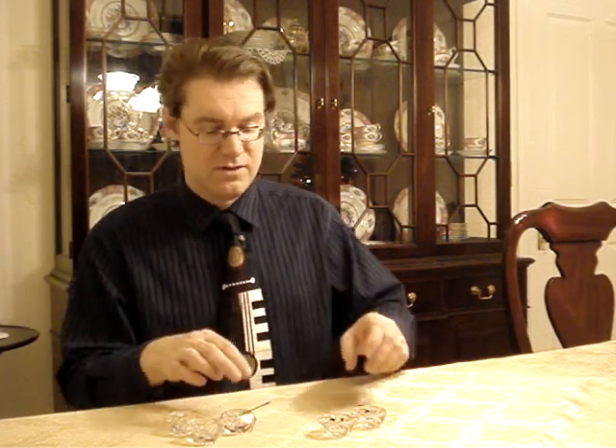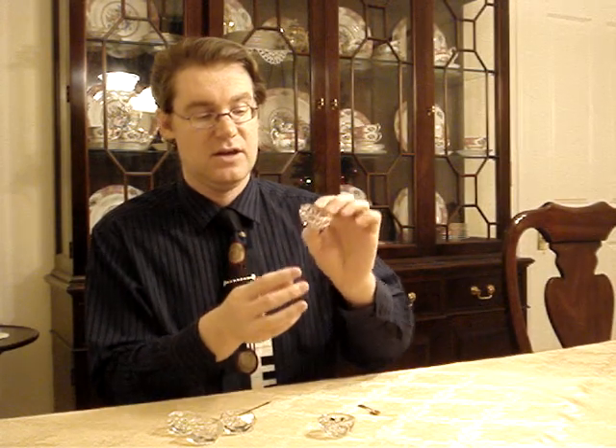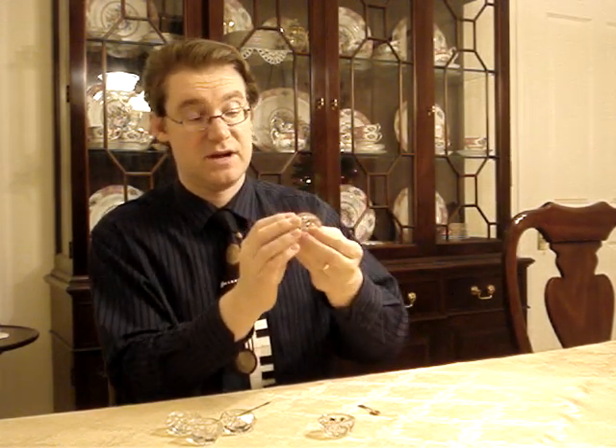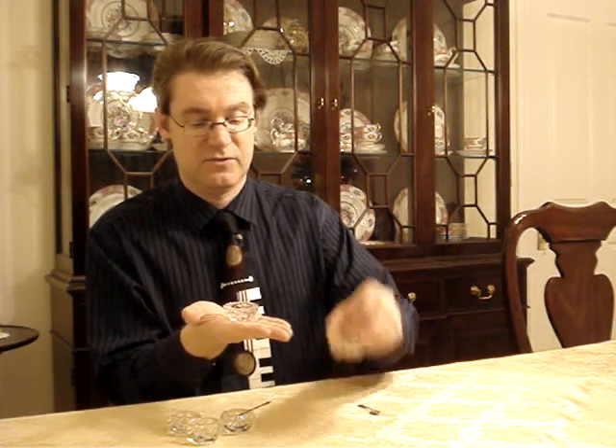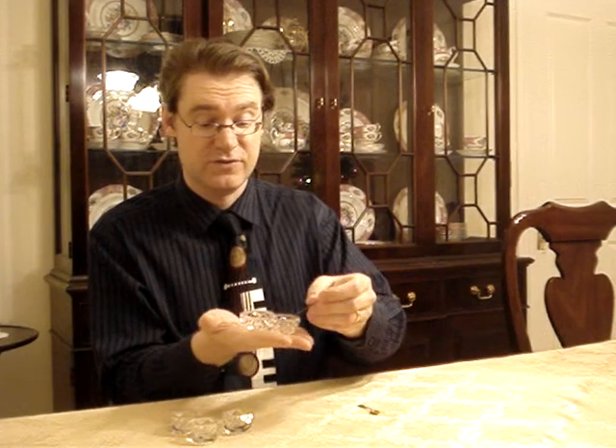I have two more here that I got several years ago that are much nicer — much more crisp, in good shape, and more decorative. These salt cellars I've had on display for a while, along with these two salt spoons.